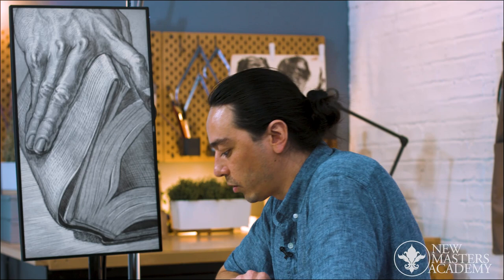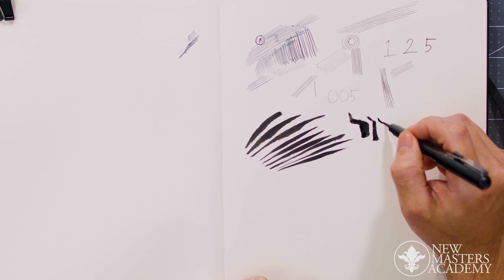People that work with brush pens have used them a lot. What they're able to do is predict what the outcome of their line will be based upon their movement and pressure. You really need to just hold one and experiment with it, because you can get all sorts of beautiful line work.